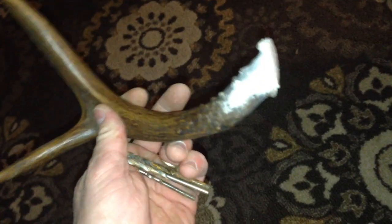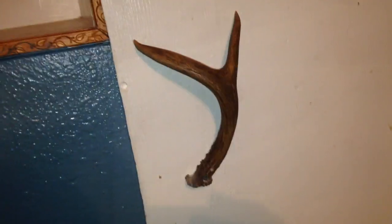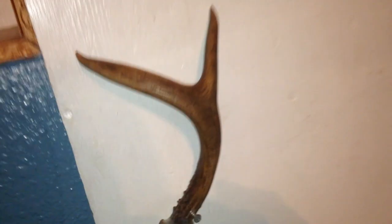We took that set of deer antlers and just kind of ground it flat. Hacked it off with a grinder and then just ground that flat right there. I'm going to drill a couple holes through it. I drilled a couple holes in there — you can barely see them. It's already tight with one. Draw one in there.